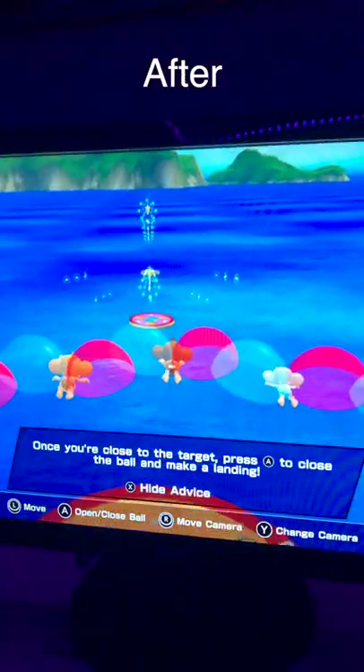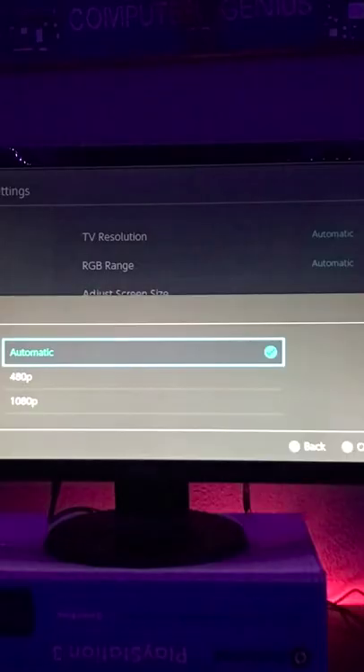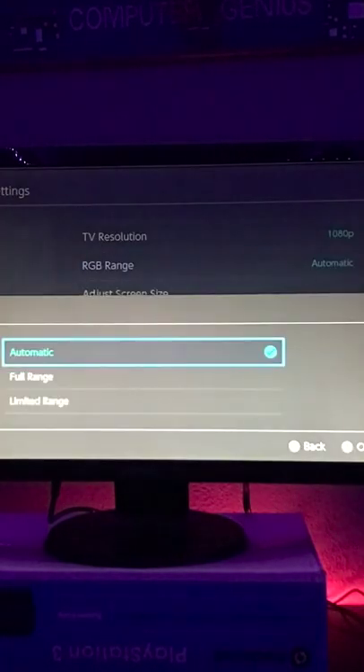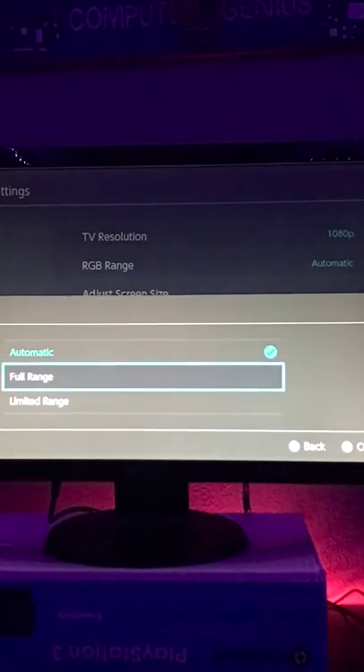Here's a simple trick to improve visuals on your Switch. Simply go into system settings and scroll down to TV settings. Set the resolution to the highest level. Check the RGB range — it's probably on automatic. Make sure to switch it to full range.